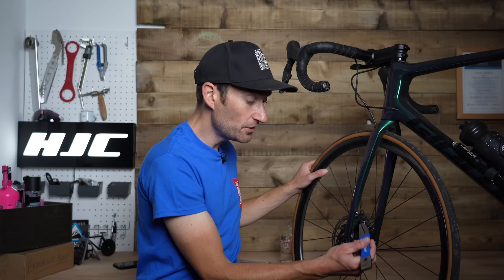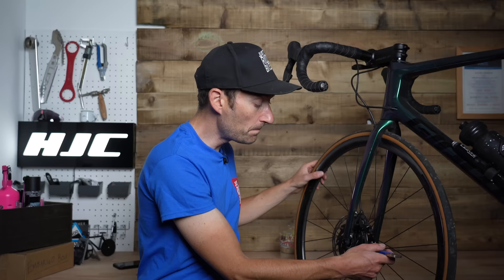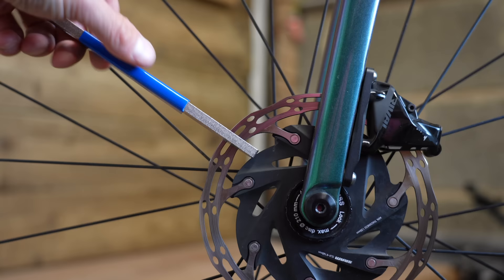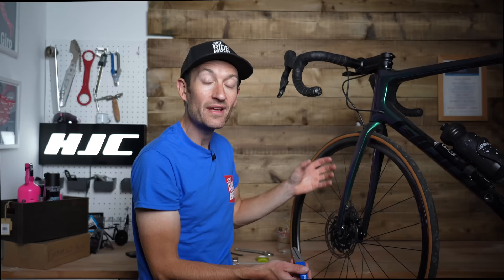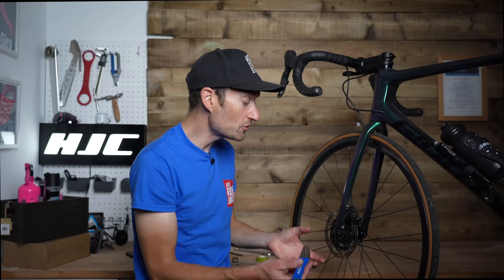Once you've found a bit of rotor out of alignment, bring it around so you can access it. Use your tool and very, very carefully — don't use too much force — bend the rotor in a direction to straighten it. Don't use a lot of force because you can make it worse. Check your handiwork and see if that has improved matters. You might have to do it a few times, but it's better to do it carefully and slowly rather than bend it too much and go in the other direction. It does require a bit of care and attention, but it's a good trick to have up your sleeve.